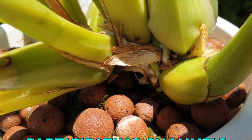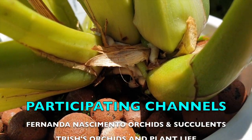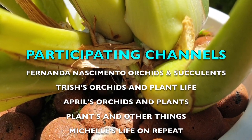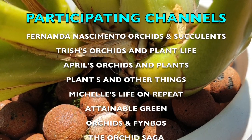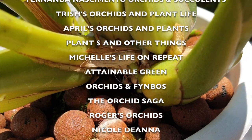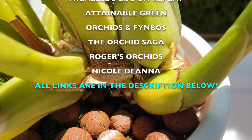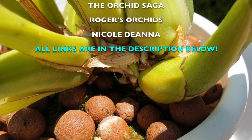It's a beautiful day for a repot — no wind, what a rarity. It's also a great day for a care collab with 11 channels participating including myself, on the general care of zygopetalums. I grow in lecca and self-watering, and this is not a common way of growing or cultivating zygopetalums, which is why I'm going to do a repot here with the care collab — kill two birds with one stone and hopefully not kill my zygopetalum.